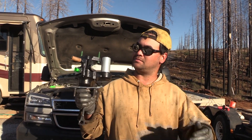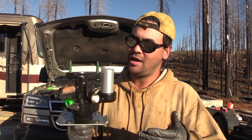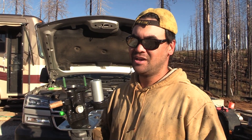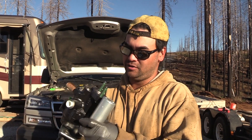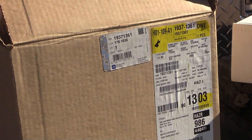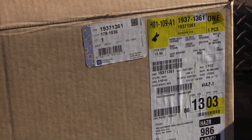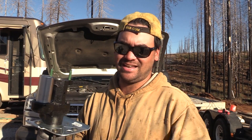Today we are going to be installing this brand new genuine OEM Hydro Booster that we picked up from the D-Max store. This is not a sponsored video, but this is a brand new one and it's for the 2011 model. We all know the upgrade for the 2011 from the LBZ, but this new one is not what we are talking about today.